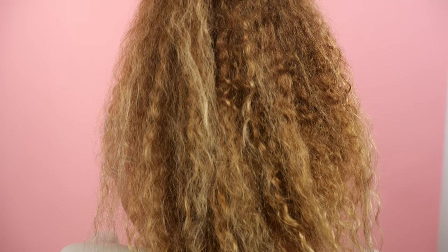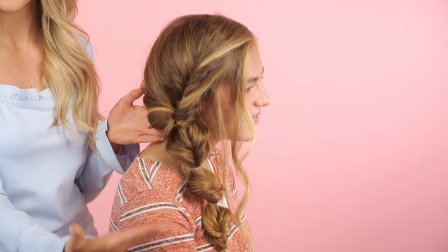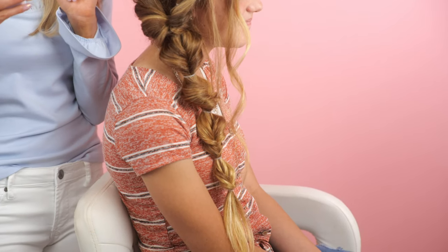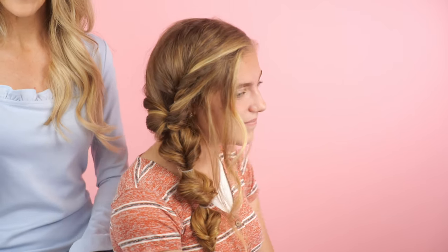This is her gorgeous gorgeous hair — we curled it before — and this is the braid. We'll have Kelly pan so you guys can see. We also have a shout-out today: it's Alexis's sister Caitlyn's birthday — happy birthday Caitlyn! Caitlyn is so cute; she's also been on my channel as the model for my bridal tutorial.